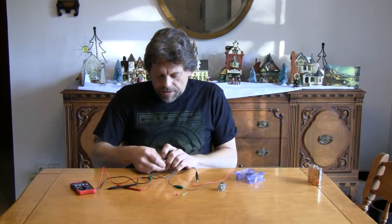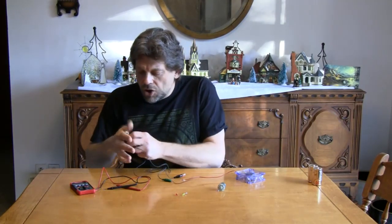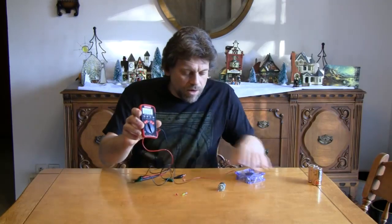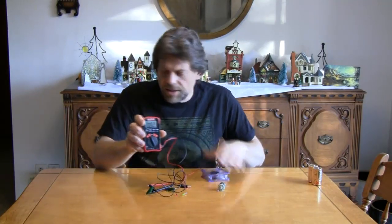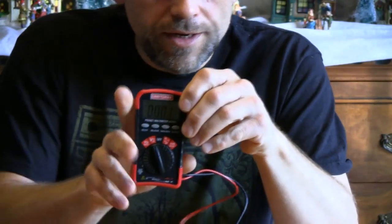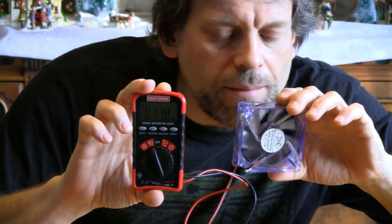I'm going to hook the fan leads up to our multimeter on the volt setting, and I'm going to show you that when I blow on the fan — watch — our numbers move up. Let me pull this in a little closer so you can see those numbers more clearly. When I blow on the fan, our numbers move up. See that?